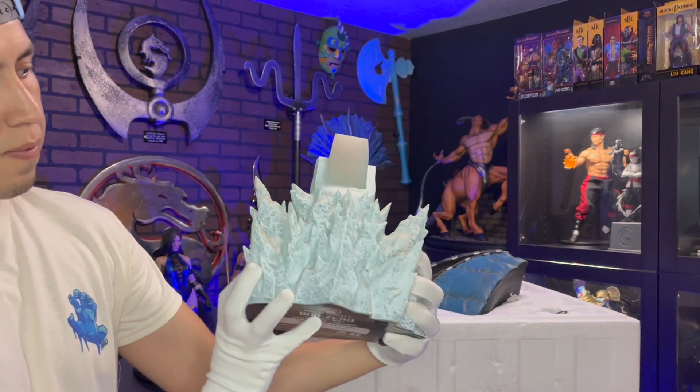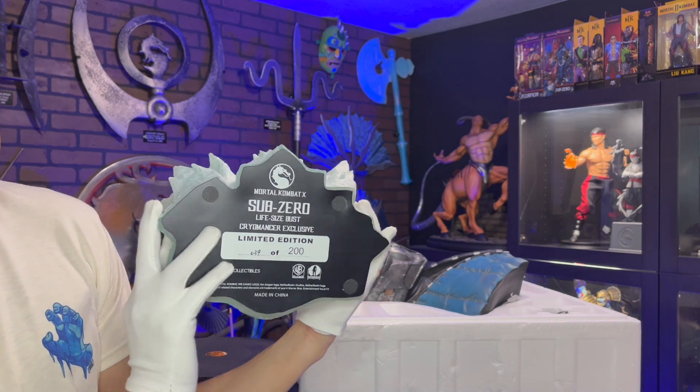This icy base is badass. Only 200 of these were made, and I have number 39.